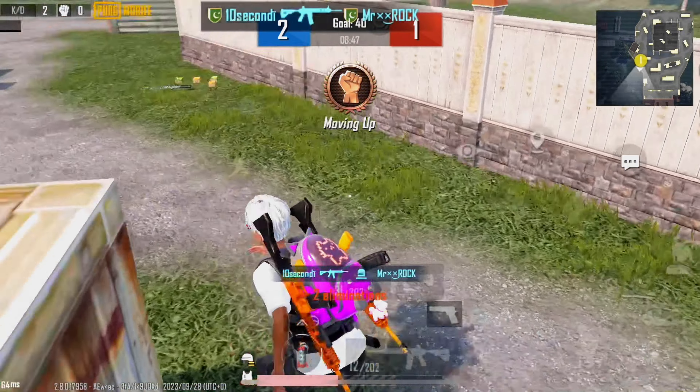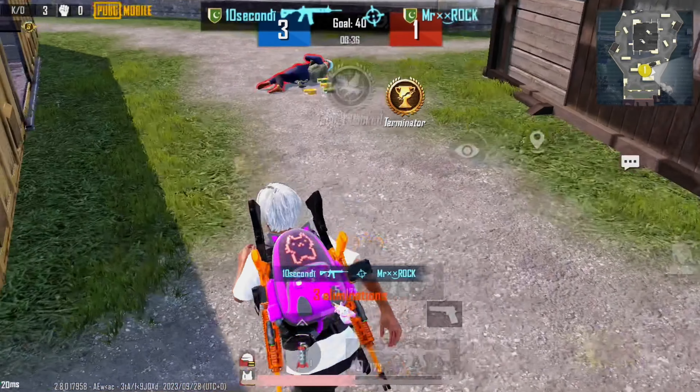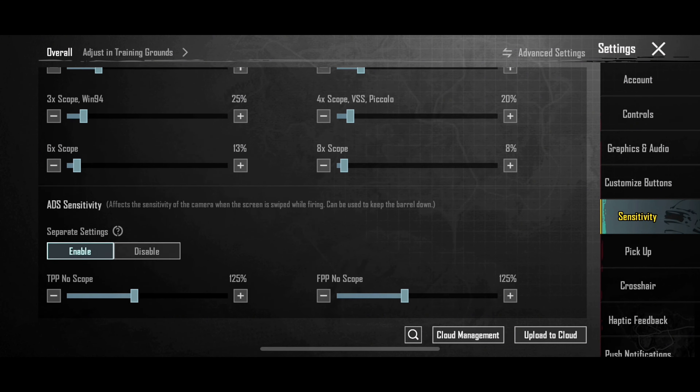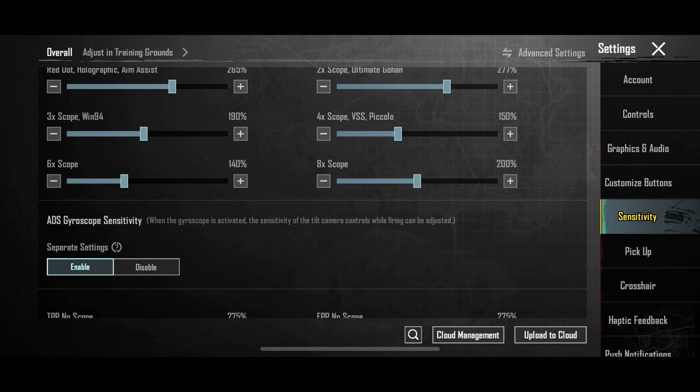First, enjoy. Fast movement kills. New sensitivity for close range — copy my sensitivity. I will not give you a code; the code is not working. Please copy my sensitivity.